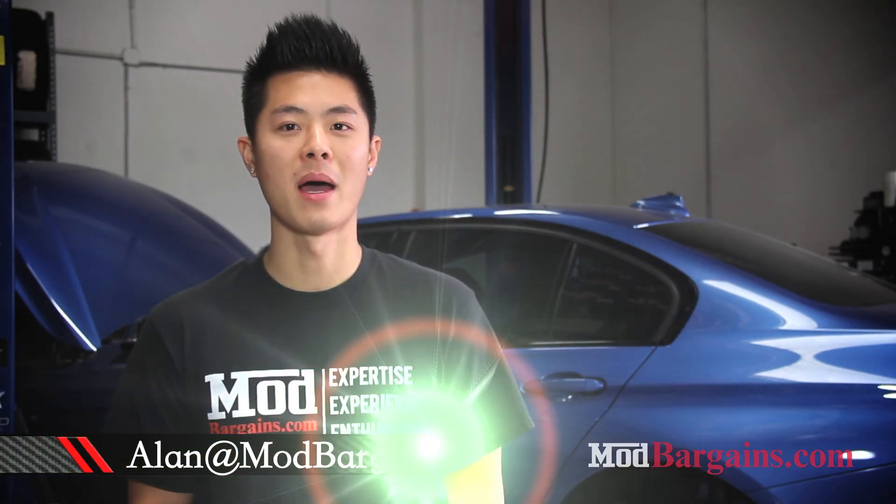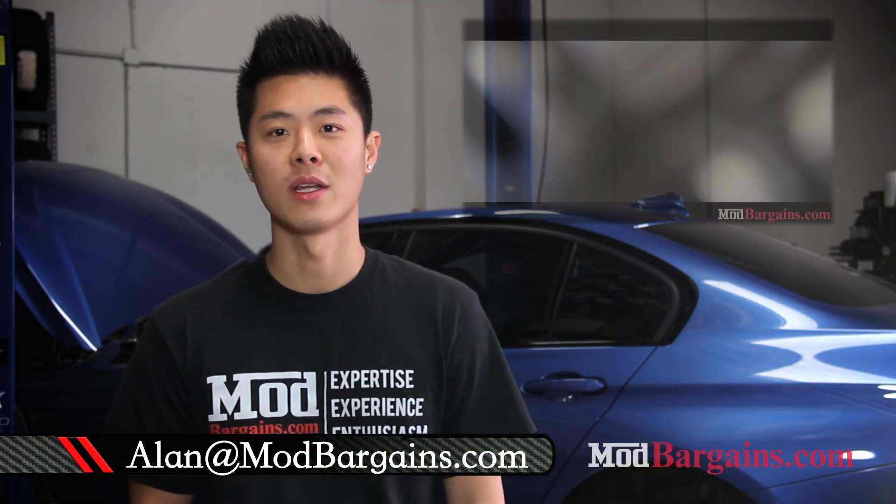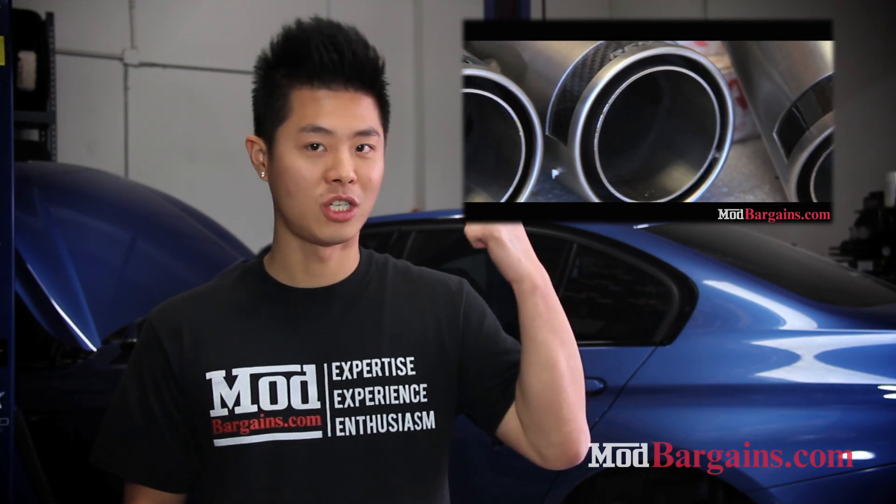Hey everyone, this is Alan Wei, one of your senior modification experts here at Mod Bargains. You may have seen the Remus exhaust video — if not, check it out.